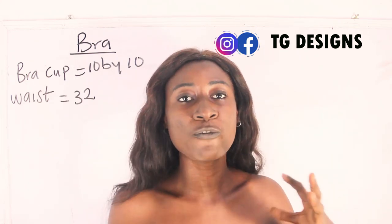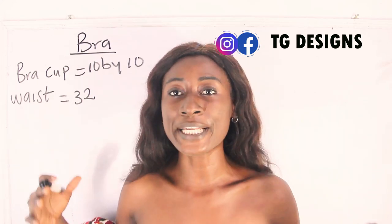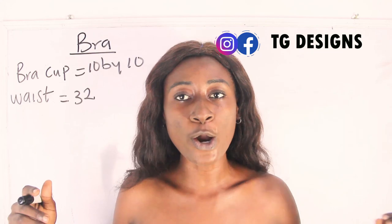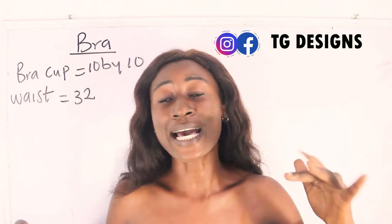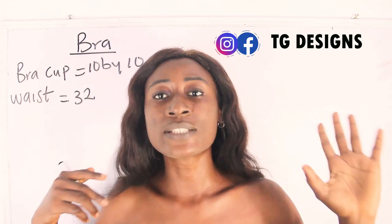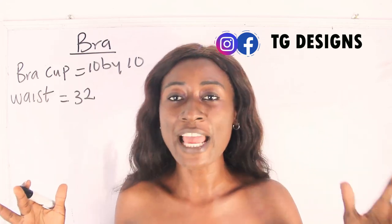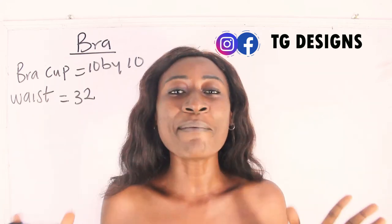If your bust size falls between size 6 to size 8, you should use 10 by 10 inches for your bra cup. If your bust size falls from size 8 to size 10, you should also use 10 by 10 inches. For size 10 to size 12, make it 11 by 11 inches.